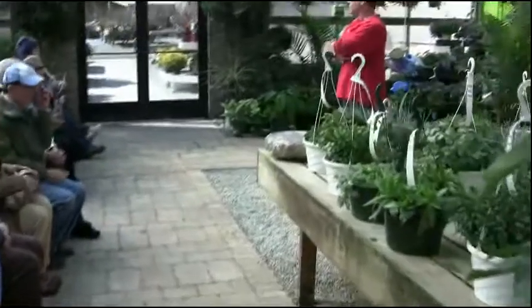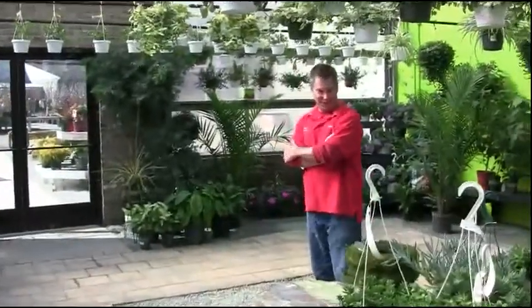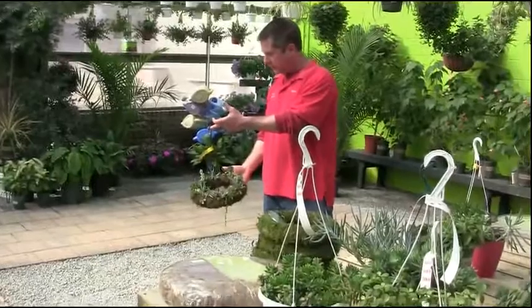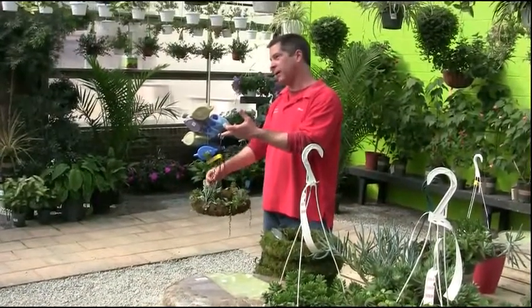Hi, I'm Matt. I'm talking a little bit today about how to build living wreaths with succulents. It's actually quite easy. This one we did maybe just before the beginning of the year. We do all these with just actual cuttings, just sticking them right in.